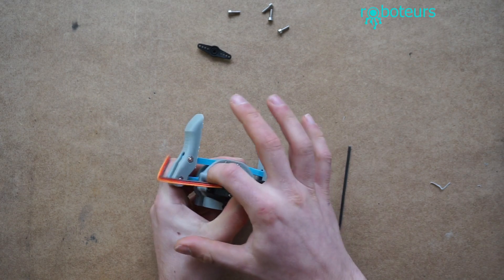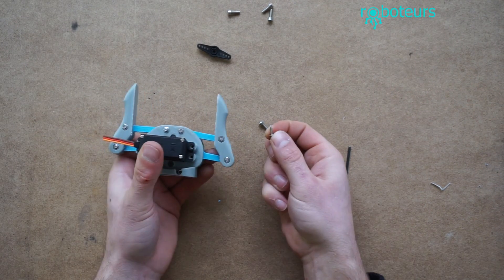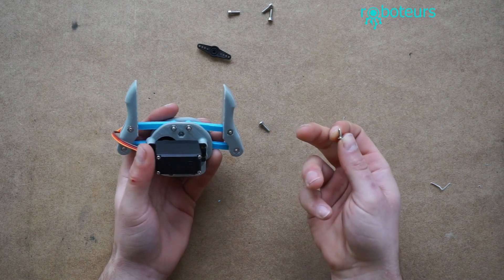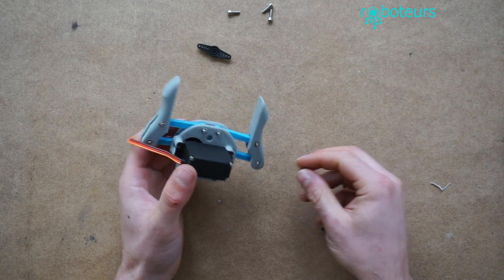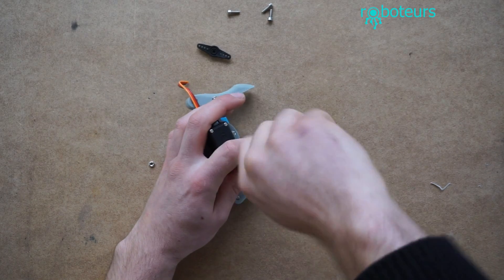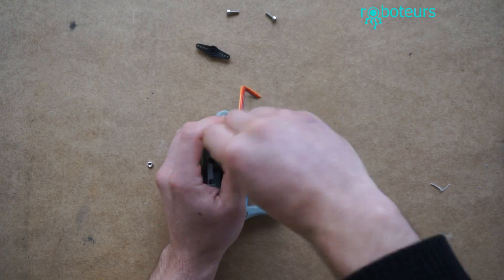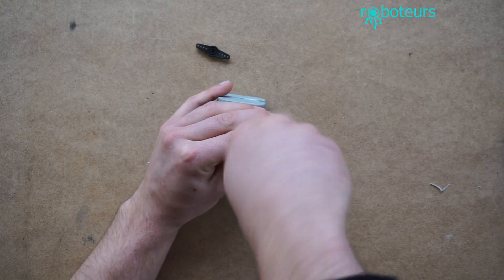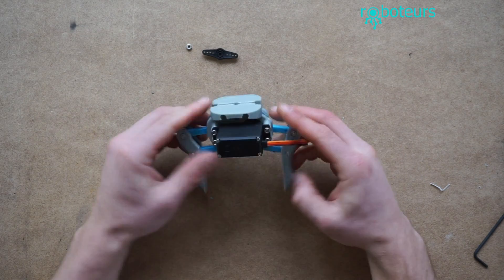We can put screws into these holes. For the screws into these holes, we can use the M3 ones or we can also use the screws we used to assemble the gripper — it just depends on what screws you have available. If you want to keep the gripper lighter, you can use those screws to reduce the weight slightly. So now we're going to put these screws in the back, and now we have our completely assembled gripper.